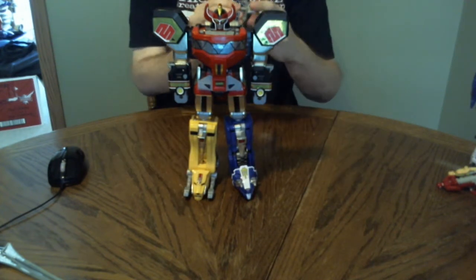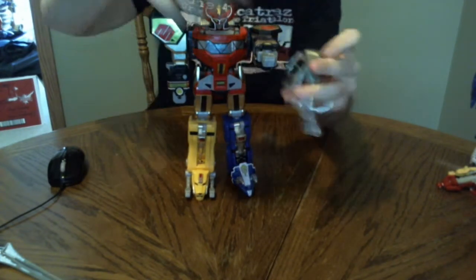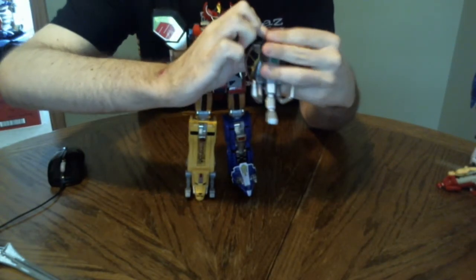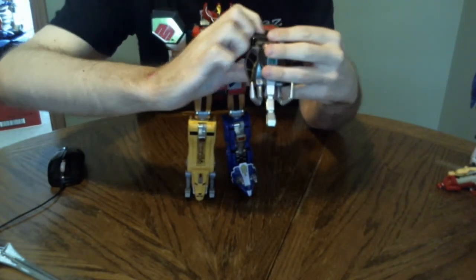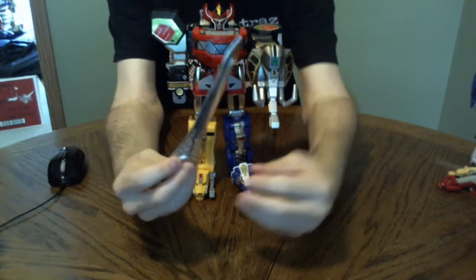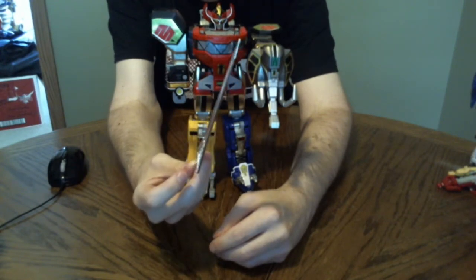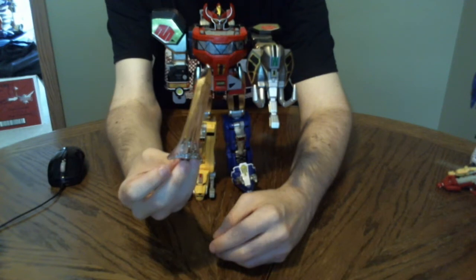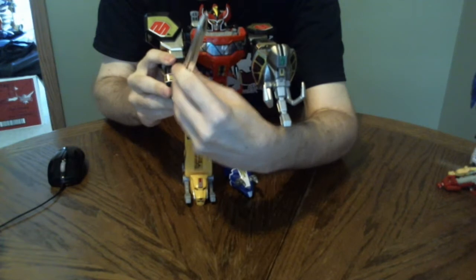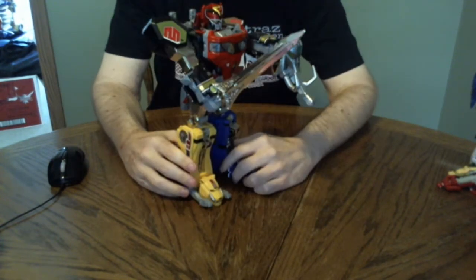Now the Mastodon shield is, again, a shield — just pop that in there. And then the sword — the Power Sword. It is a bit pointier than what you'd expect for something that was originally supposed to be a children's toy. Quite nice and shiny.